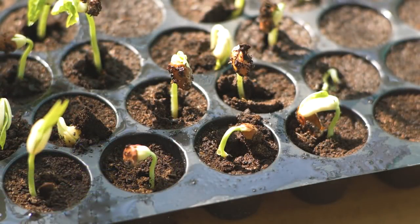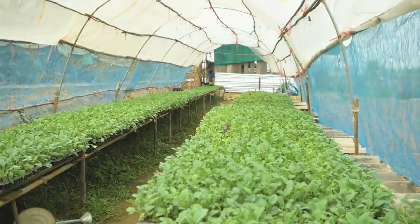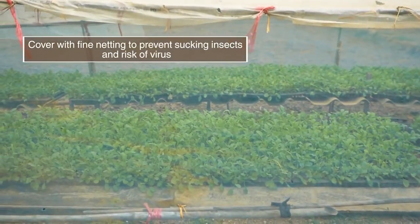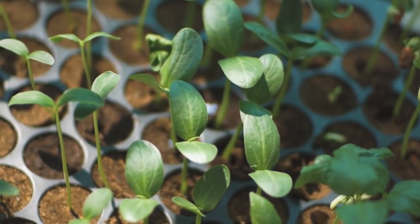If the weather is cold, pre-germination is advised. The seedlings produced are healthy with no soil-borne disease. When ready, place the trays in a nursery. The seedlings will be protected from sun stress, rain damage, and insect virus transmission.